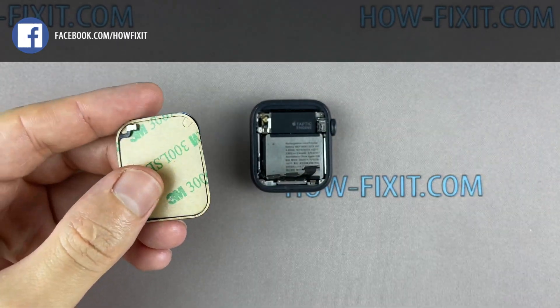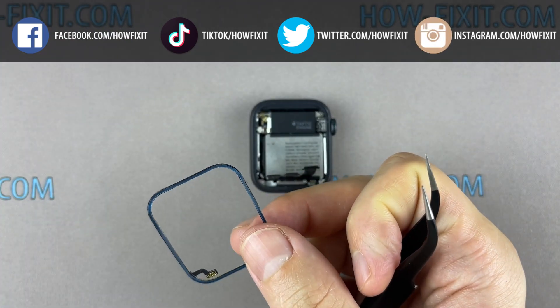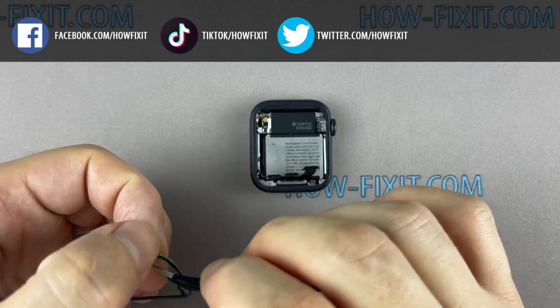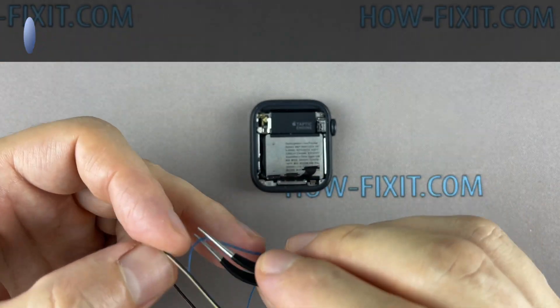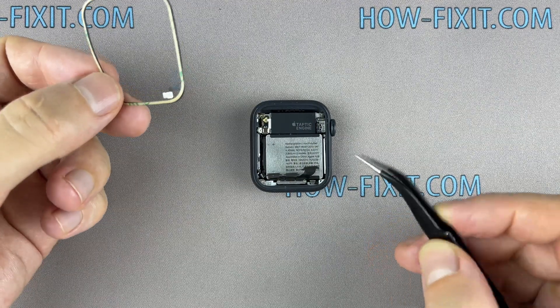Let's move on to gluing the display with the housing — this will restore protection from water and dust. You can use a special adhesive sticker for your Apple Watch or silicone glue. In my opinion, for protection against water and dust, glue is more effective. In my case, the Force Touch gasket was damaged and I will glue the new gasket on both sides. If your gasket is fine and holds well on the main housing, you can glue it on one side.